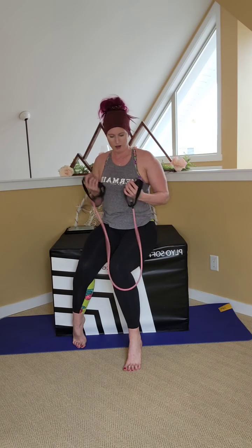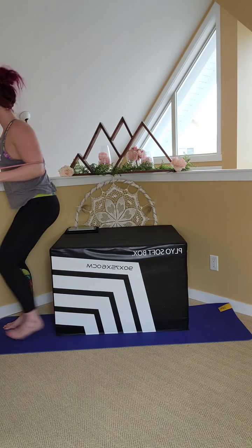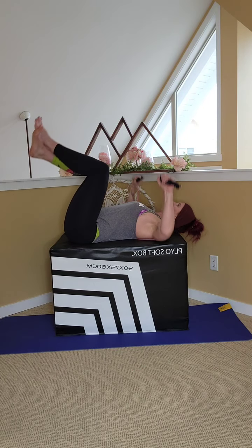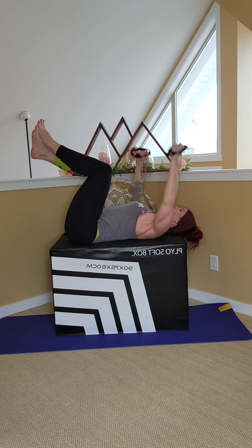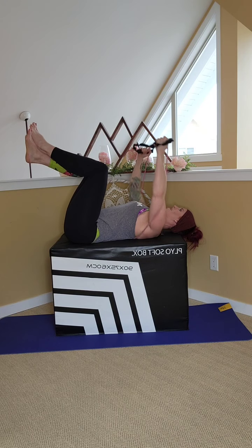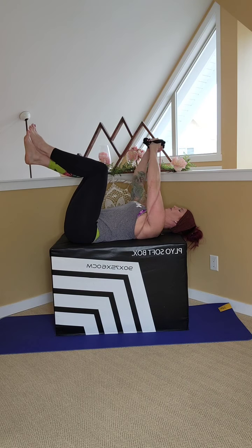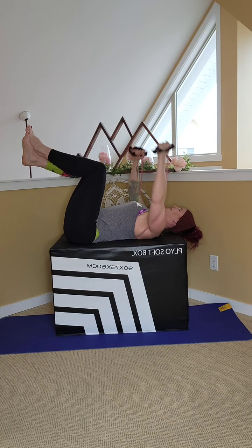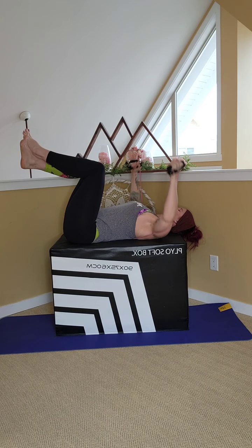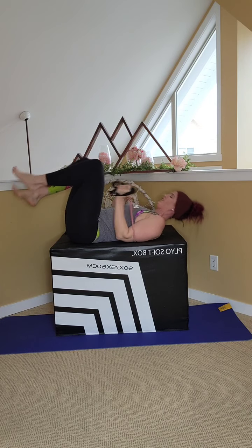Grab a hold of that band, coming in for the pec fly. So it comes under the back again. Laying back down. Press up, palms together, and then wide. Two, three, four, five — like you're hugging a tree. Last five — four, three, two, one. Good. Roll it up.